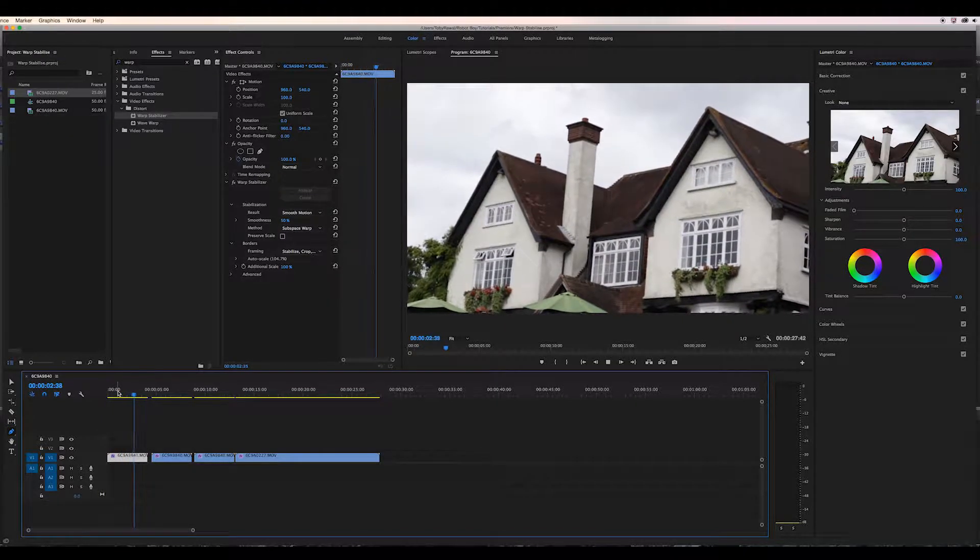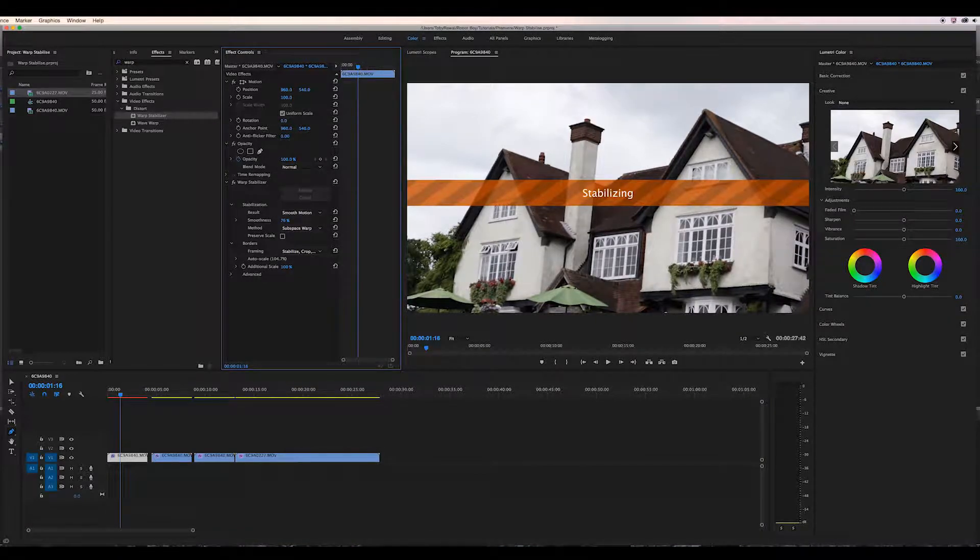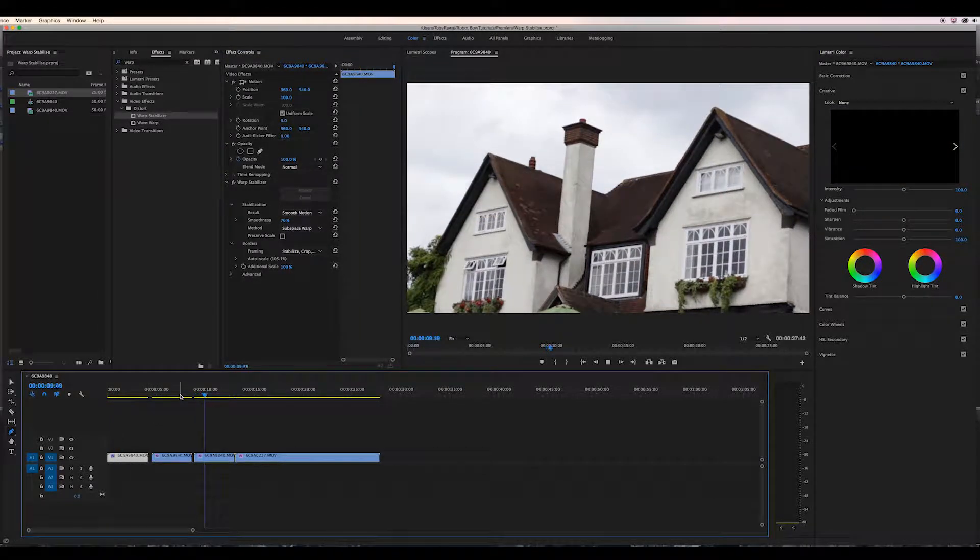We can adjust the smoothness and stability of the shot in greater detail. So if your footage isn't moving too much at all and you want it to look like it's just a tripod or completely still shot, you can do that, which is pretty cool.